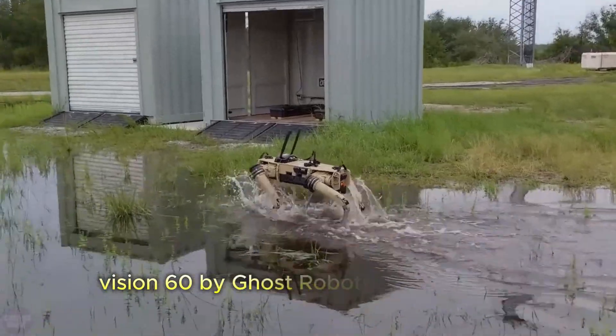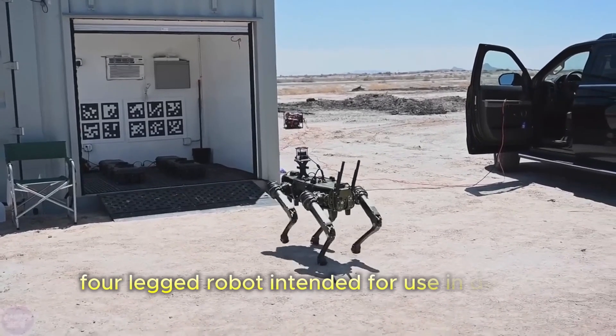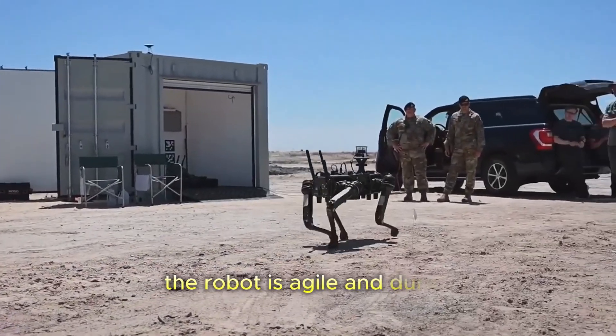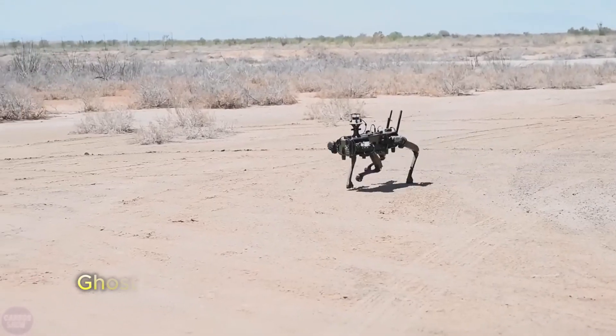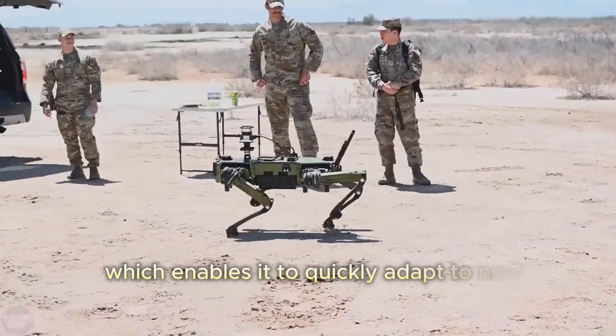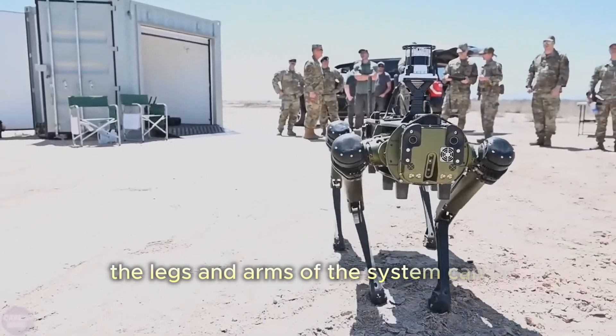Vision 60 by Ghost Robotics is a mid-sized, high-endurance, four-legged robot intended for use in defense, homeland, and enterprise applications. The robot is agile and durable enough to survive all weather conditions in a wide range of environments. The Ghost Robotics V60 UGV has a rugged design which enables it to quickly adapt to new environments using a blind-mode control core. The legs and arms of the system can be interchanged.